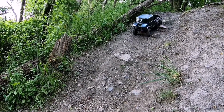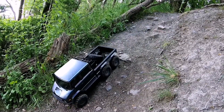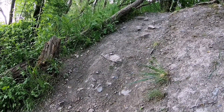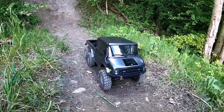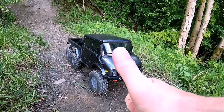I can say this is total stock out of the box — axle, absolutely nothing done to it, just a 3s battery. I've had it out on the rocks and it was brilliant. Now I've had it out on this and it's brilliant. I don't think there's anything more to say other than top stuff!